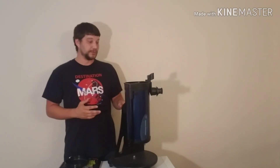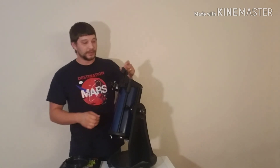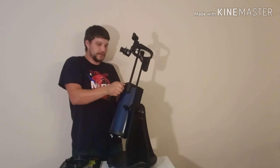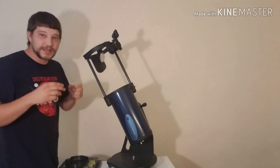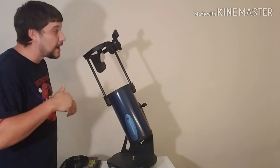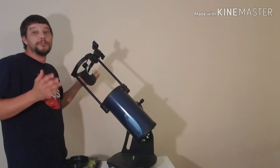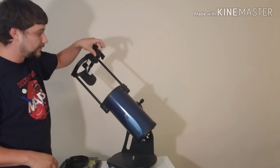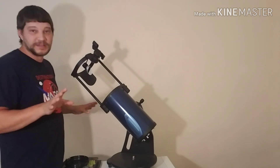The accessories it comes with are really great too. It has a red dot finder scope on the side — you turn it on, a little red dot appears, you look through it, put the red dot on the object you want to see, and your telescope is going to be focused on it. It also comes with a focuser that's actually quite ingenious — instead of having rolling focuser knobs like you see on a lot of telescopes, this one simply screws in or out. That's probably the low point of the telescope — it's hard to get an exact fine focus with a screw-out focuser — but for what you're doing with this telescope, you're in great shape.